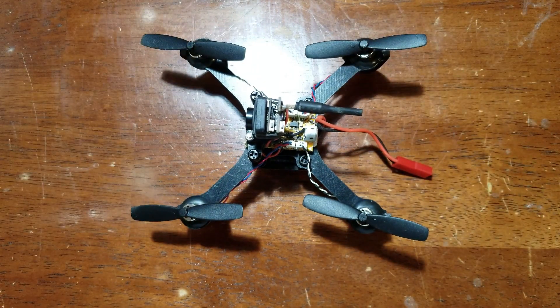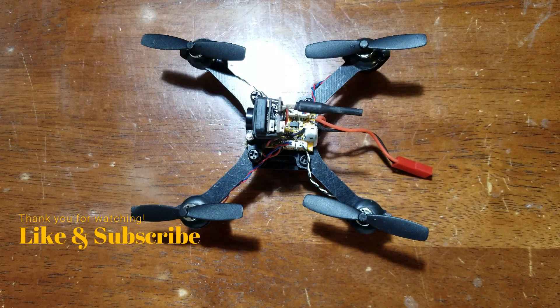Link in the description for this — I picked it up on Amazon, it was pretty cheap. If you have any questions, definitely feel free to ask. And as always, guys, fly safe, fly often.